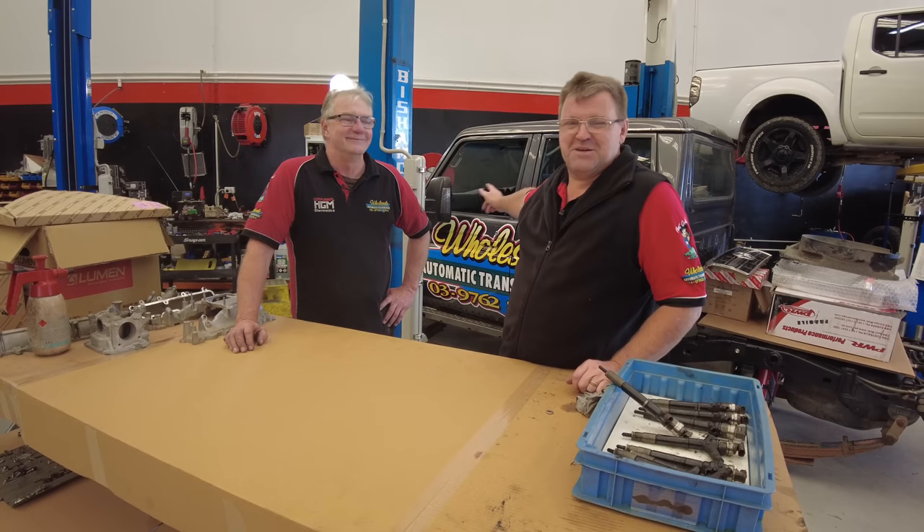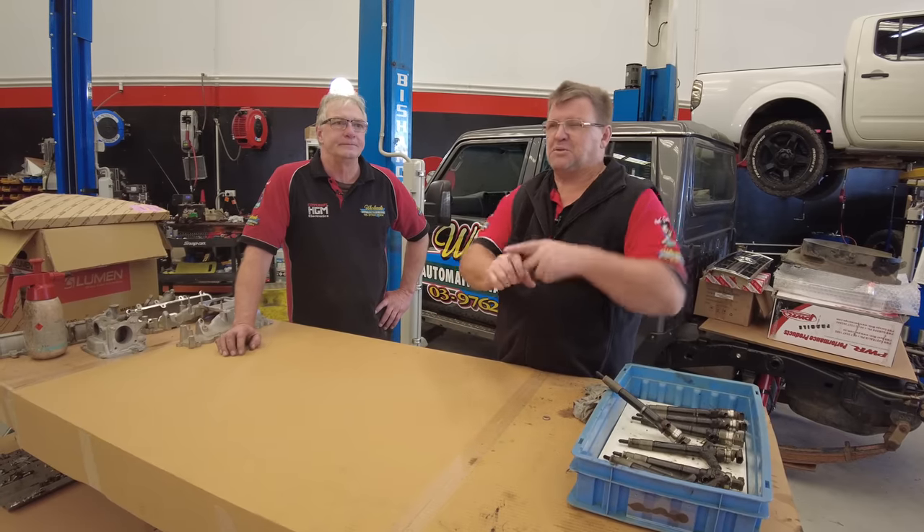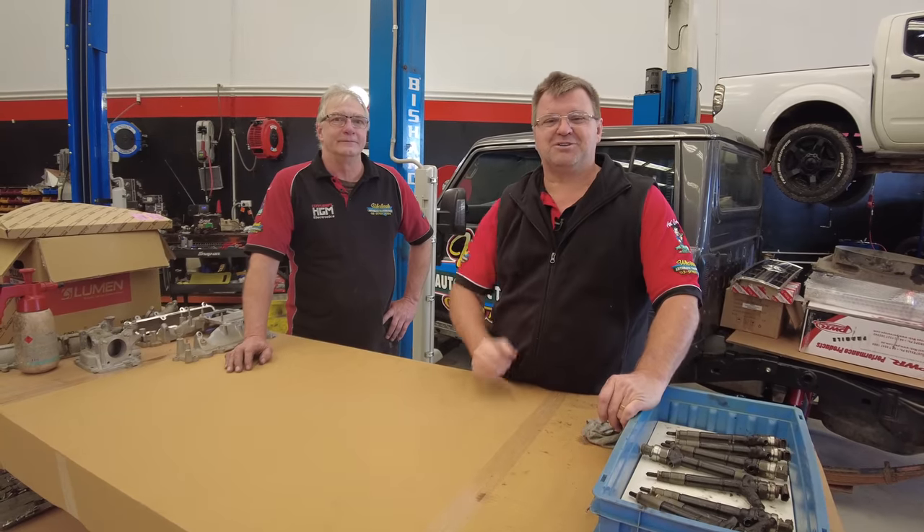We're back on the 79, back under the bonnet. This will be the third episode underneath the bonnet. We need to crack on and get things finished. We're not going to bore you with 16 hours of build — we're going to try and compact it into a half-hour episode thereabouts. Before we get started, let's roll the intro.